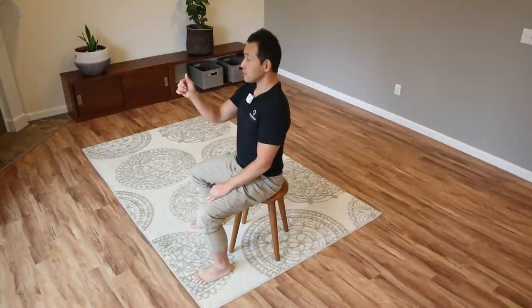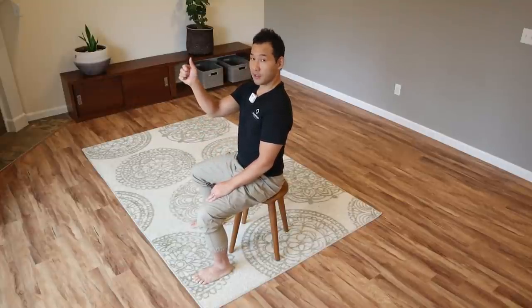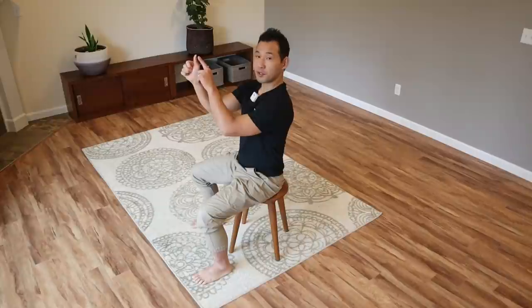Exercise number one — all three exercises can be done while sitting in a chair or lying down on your back. I'm going to do this one sitting in a chair. Sit in a neutral posture and hold your hand with your thumb right at your eye level.